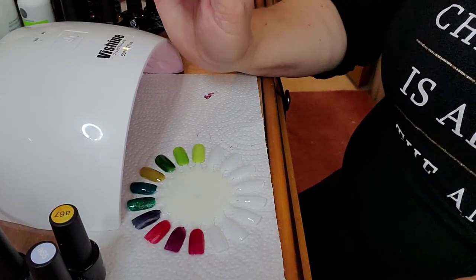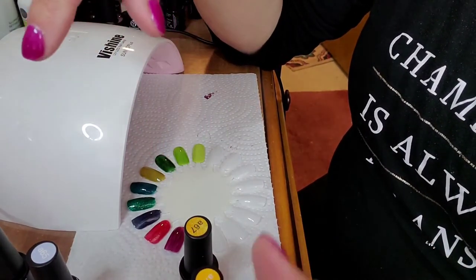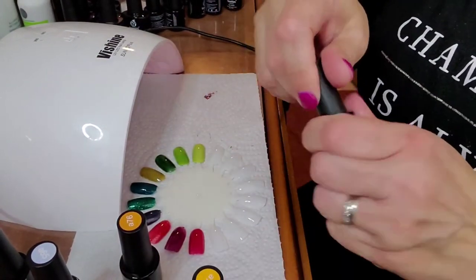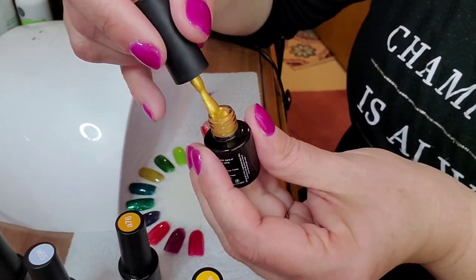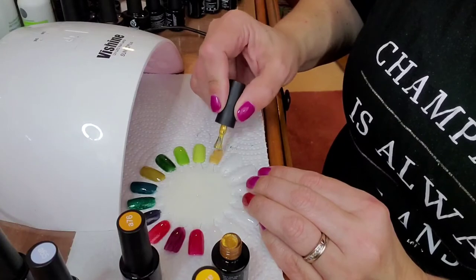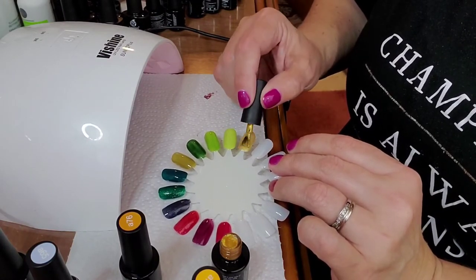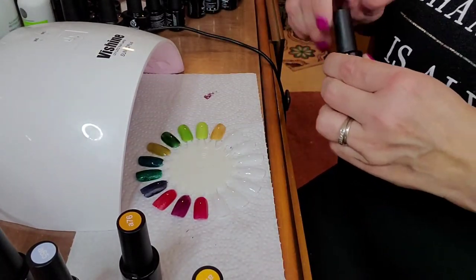Now we're going to go into the yellows — there's a yellow glitter and then it starts going into the pumpkin-y colors since it's fall. I'm going to do the glitter first. Oh my gosh, how pretty! Oh my gosh, how pretty! That is gorgeous.